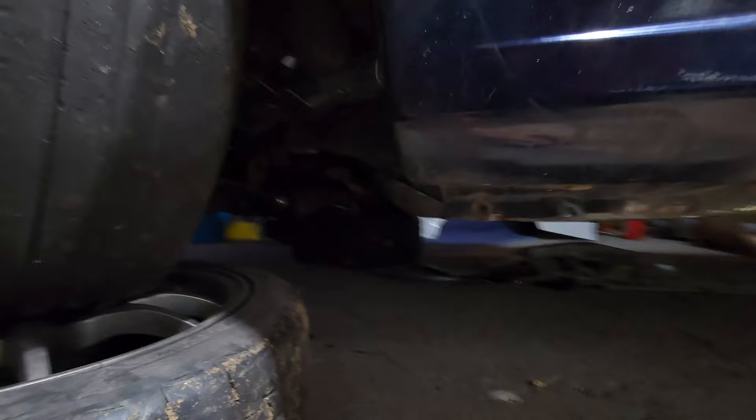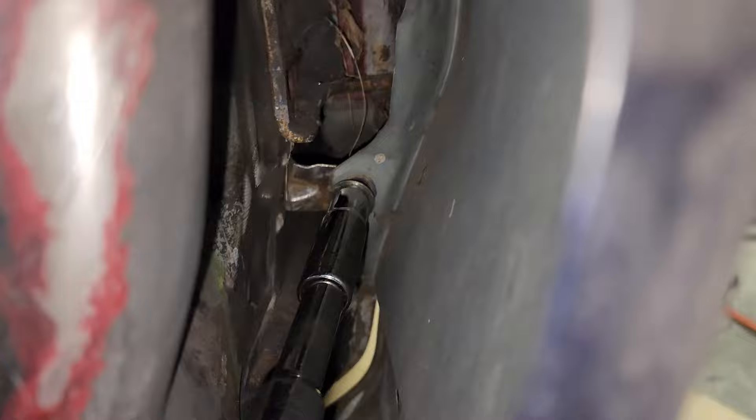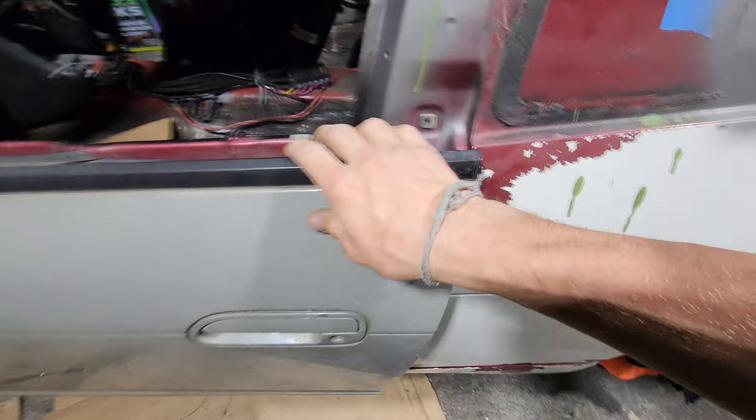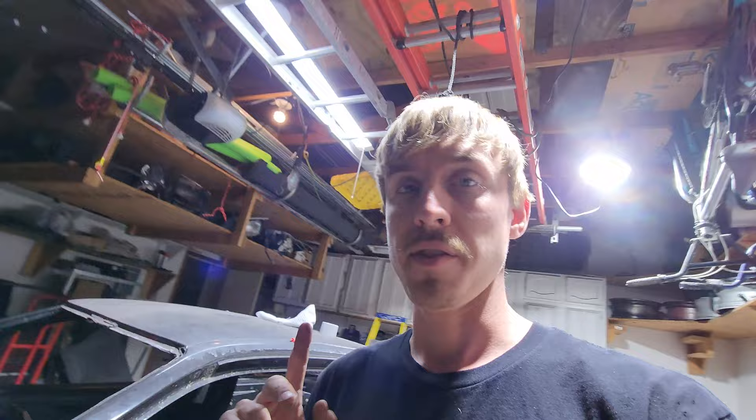This is the most common issue with mounting fenders on a 240 — this bottom section is usually blown out and crusty. Somehow this fender is in pretty usable condition. I'm going to try and see if this mount is still good because it's way better to utilize versus the bottom two. The moment of truth — check out the fitment of the fender. The fender-to-door gap is damn near perfect, same with the bumper. Even the body line is straight along the whole car.